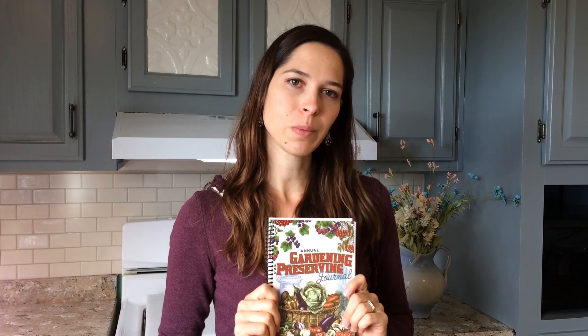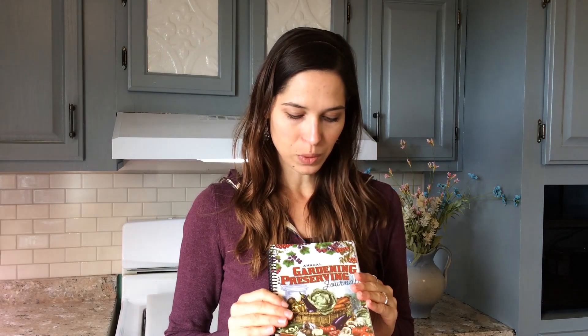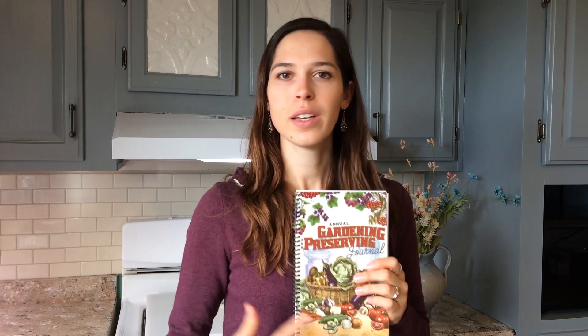So that is my gardening and preserving journal. Like I said, this is something that me and my husband wrote and designed together. We designed it because we needed it, and I hope that you need it too — just to keep your brain about you when you are working in your garden and preserving this year. Our journal is only available in our personal store, which is homesteadmade.com. I hope that you'll check it out and find it useful for your upcoming gardening and preserving year.